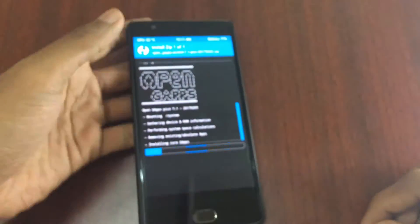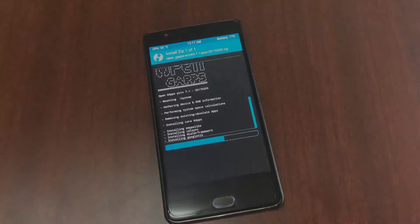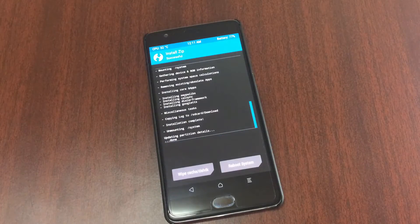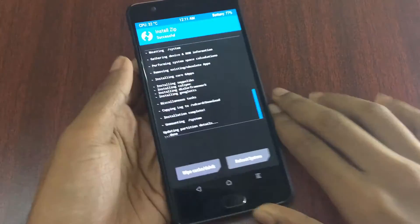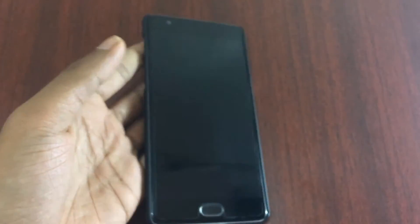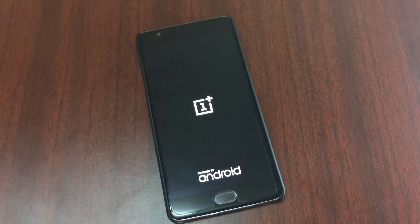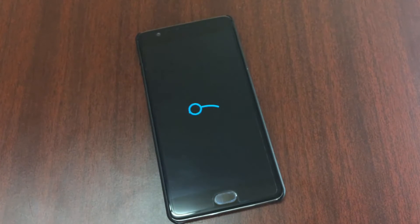After finishing, click on the Reboot System button. This will boot your OnePlus 3 into LineageOS. This may take five to ten minutes, so please be patient. This is the boot animation that you get with LineageOS.